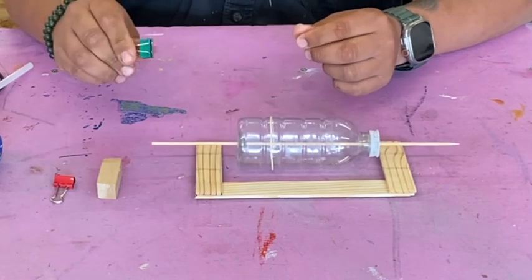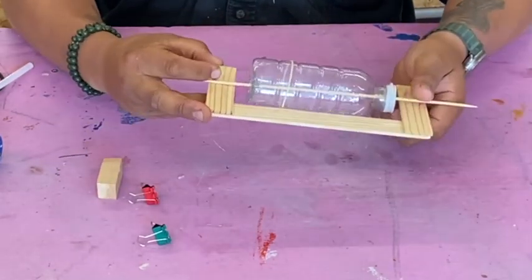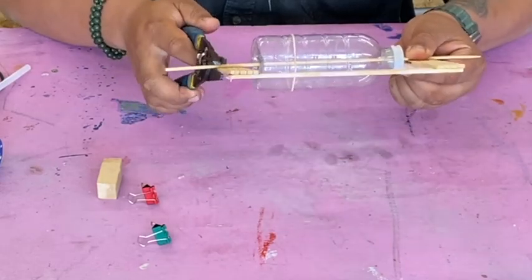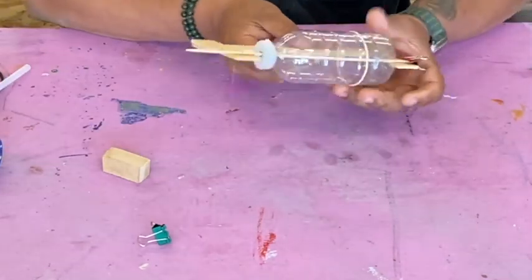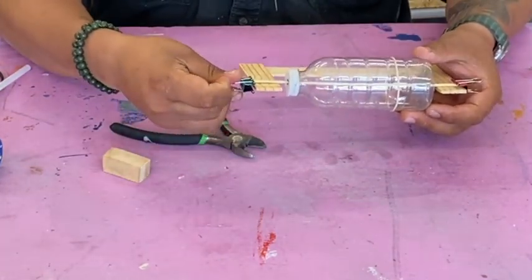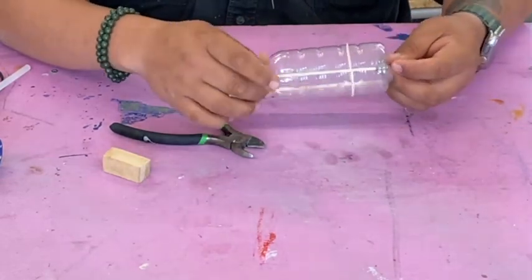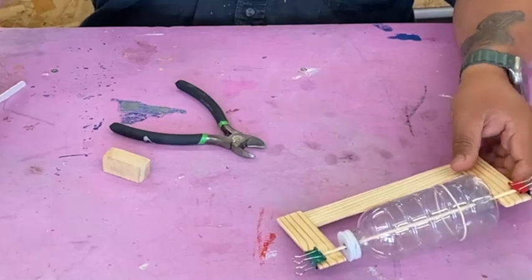The last step is to grab your binder clips. Our goal is to clip the bobby skewer onto the cradle, but you can see it's a little too long, so use your wire strippers or pliers and snip or clip it down. Then clip it on — looks pretty good.